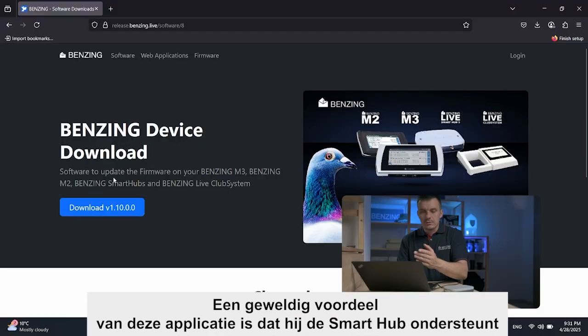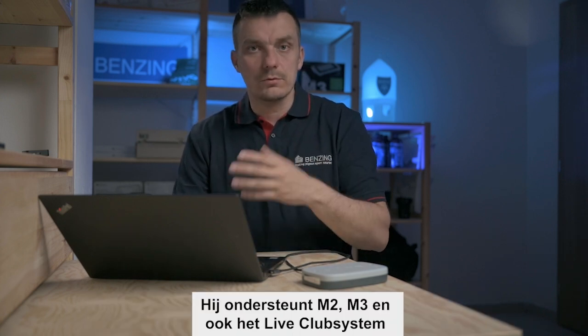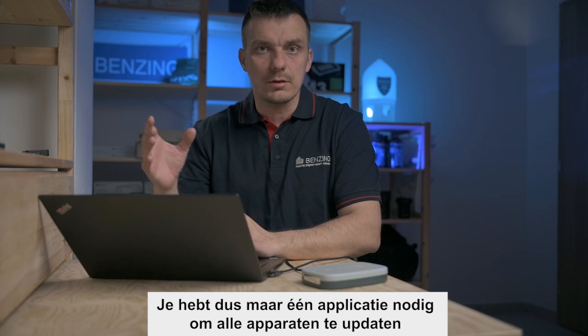A great thing about this application is that it supports Smart Hub, it supports M2, M3, and also the Live Club systems — so you need only one application to update all the devices.